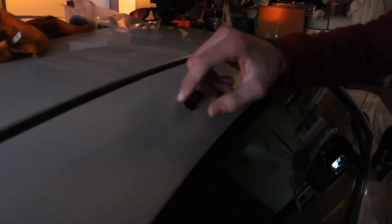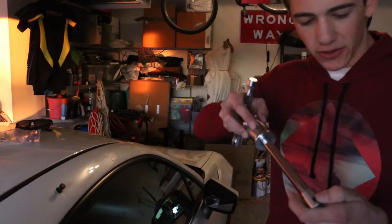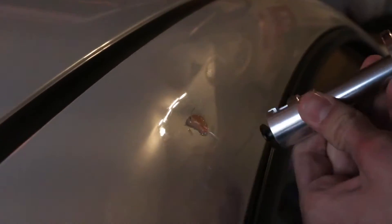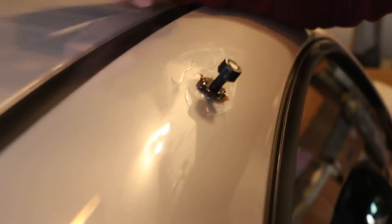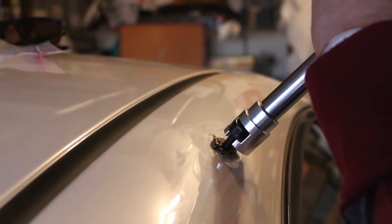Now it's been about five minutes since we installed this glue. A way to tell if it's set is you can kind of touch around it and feel if it's warm. If it's cool, you should be good to go. You have a little knot right here, and you're gonna insert this puller into the knot. This time, just to tell you what we did differently — we put more glue, put a little bit more pressure when applying it, but not too much, and we also surrounded it with glue. Now we're gonna insert it into the mechanism.